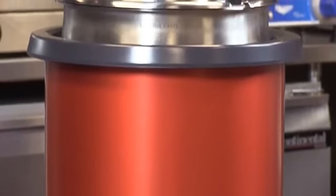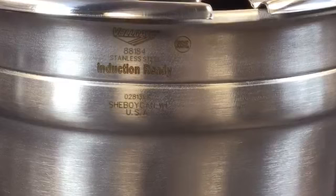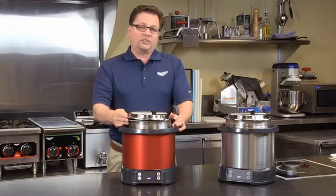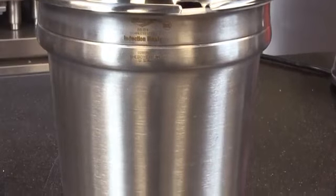Mirage Induction Re-Thermalizers do require an induction-ready inset. Induction-ready insets are specially marked so that when they're nested with non-induction-ready insets, you can actually see the difference. They're labeled and they have a ridge that goes through the top band so you can easily see which one is the induction-ready inset.